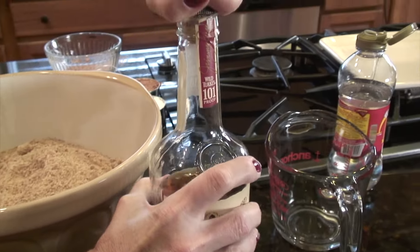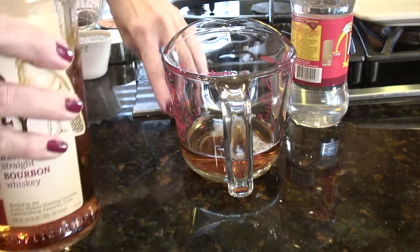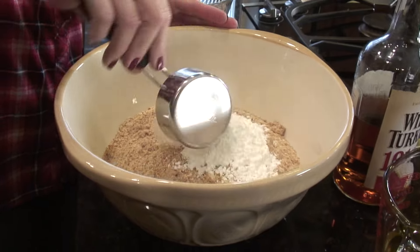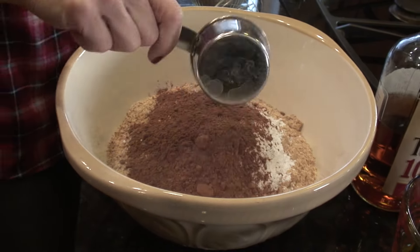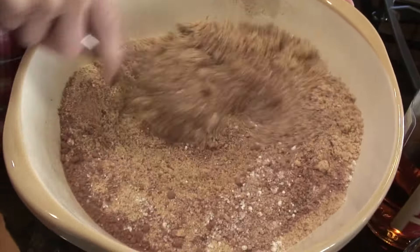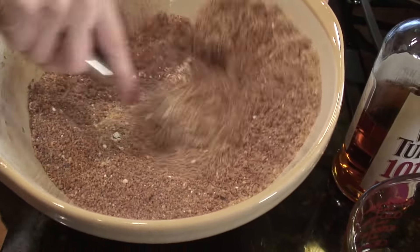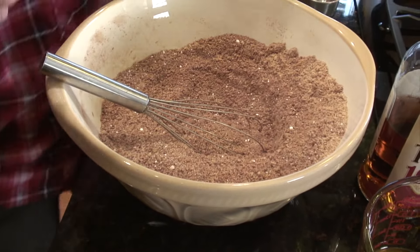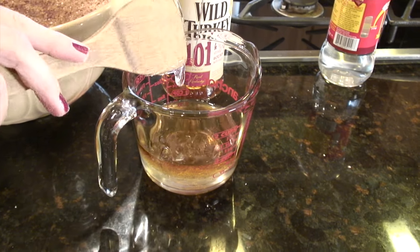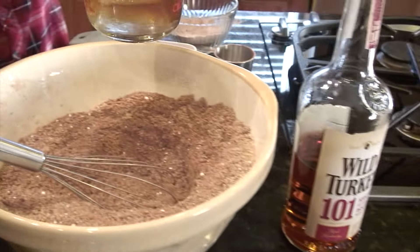Now this is the easy part — just throw everything in together. For the bourbon, you do want something that you would drink, since it's not cooked out at all, so you want a good flavor, one that you like. That's a half a cup. I'm going to throw in my half cup of powdered sugar and half cup of cocoa, and just whisk that all together to get the crumbs and sugar and cocoa mixed first. Then we'll add our wet ingredients — the Karo syrup came out really nicely because of the cooking spray. Mix those together a little bit before you add them in.